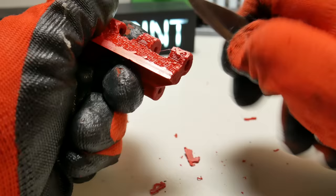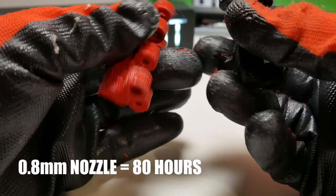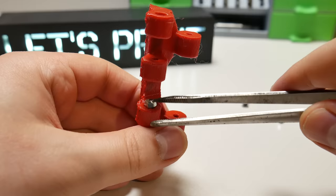I printed those links with a 0.8mm nozzle. With the optimal settings between strength and time, for one link it took 45 minutes. In total, we need 102 links, which means it's a bit less than 80 hours of printing time. If you are interested to print those links with a 0.4mm nozzle, then it will take you more than 170 hours to print, but removing supports is way easier.